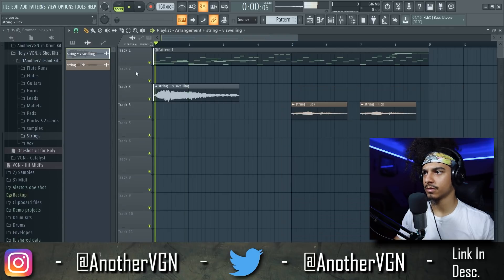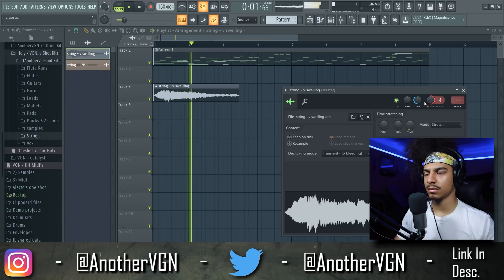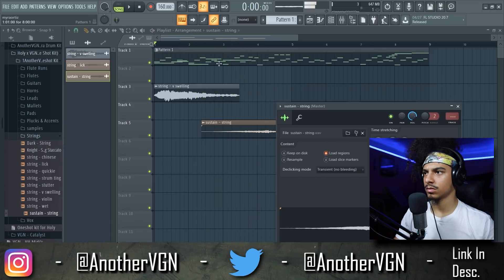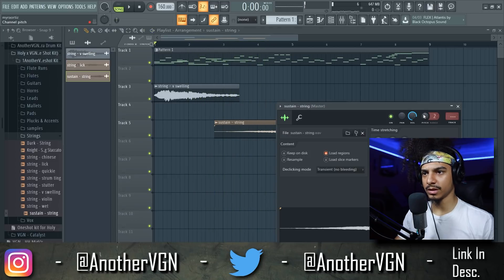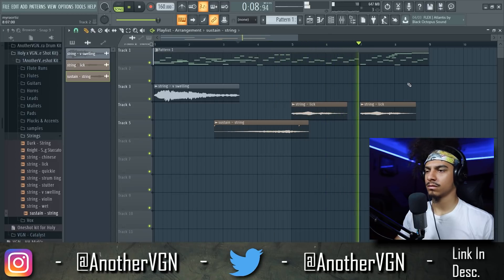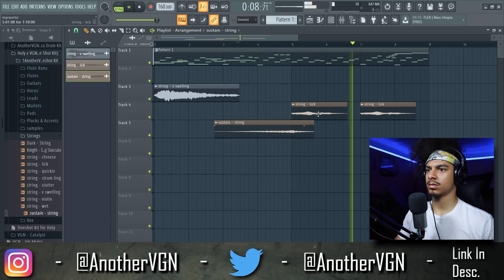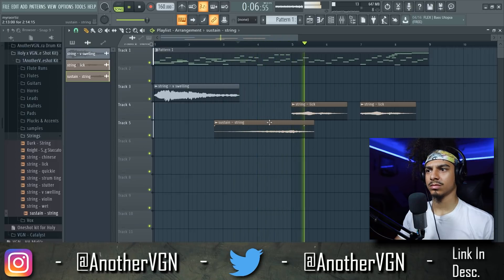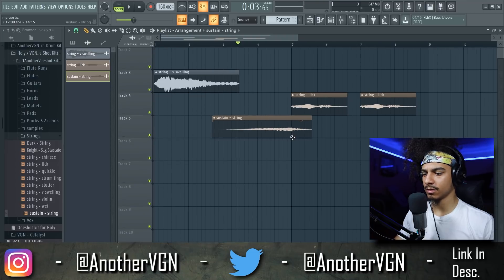This is definitely not the right key. There we go — we just need to make sure that it's tuned. Oh my God, the way that those bled into each other. Hold on, that's fire. Hold on. We could just chop that last piece off, to be honest.